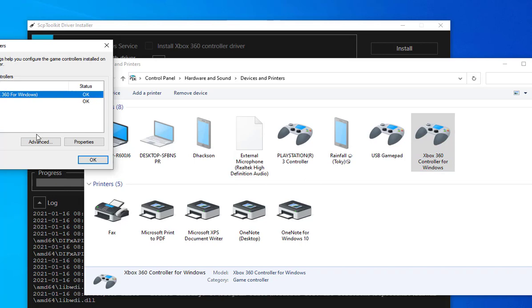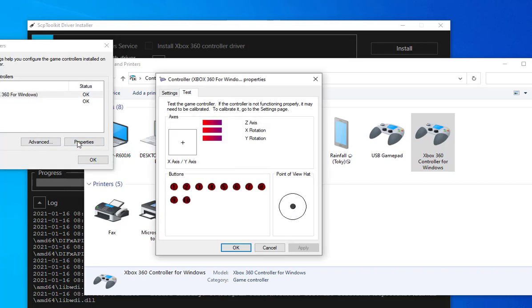If you go to Properties, you can test your controller here and see that everything is working. All buttons are working very well — everything is set and good to use. Perfect.